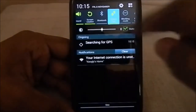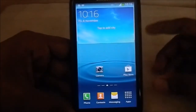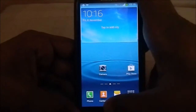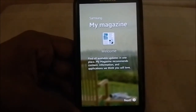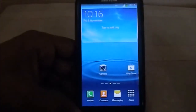Now we have it installed and we're in the launcher. The first thing you notice is 'click up to open My Magazine.' That's a feature from the Note 3. There are some force close issues, but My Magazine from the Note 3 is there - it's an awesome feature you can use.